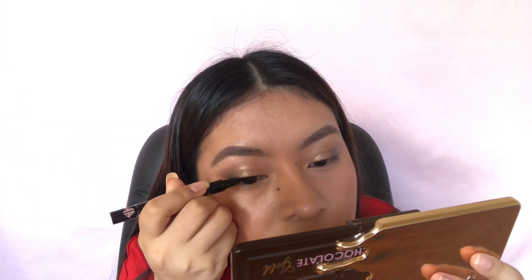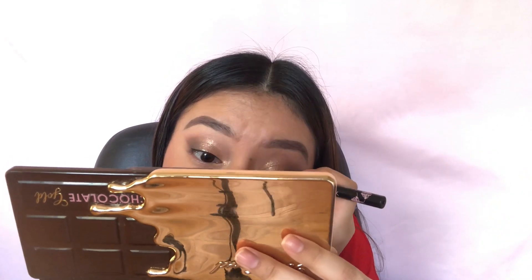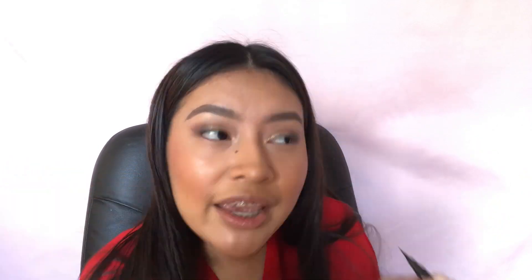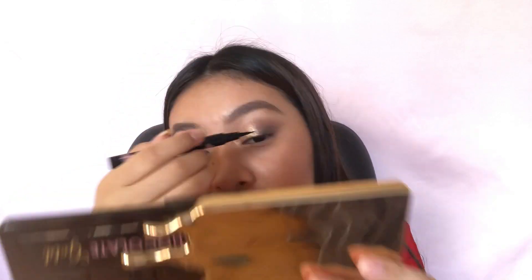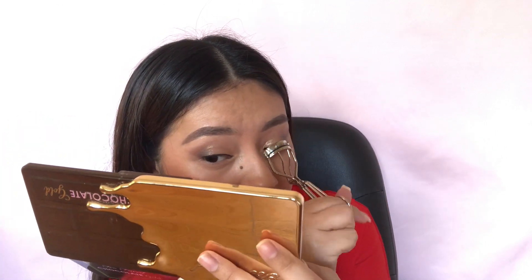So I'm going to use the Benefit Eyebrow Gel to set my eyebrows in place, and using the Girlactik Black Eyeliner to prep for eyelashes so they're easier to apply. Then I curled my eyelashes, applied the Benefit mascara, and applied Araceli Lashes in the style Letty.